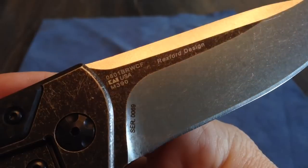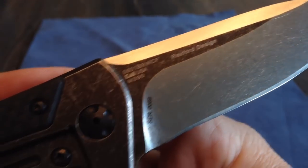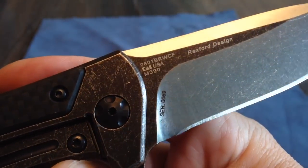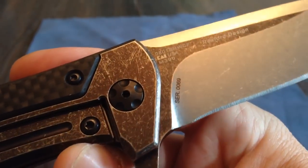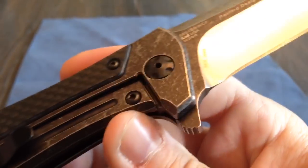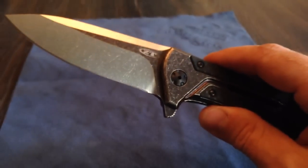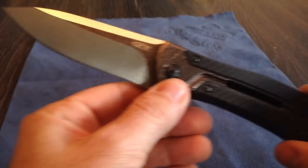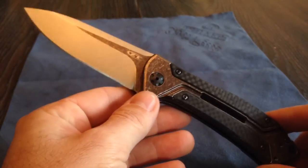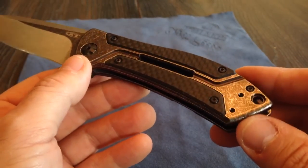I'll tell you what it is — M390, Rexford design. Serial number 69, which is cool — only cool because it's the year of my birth. Being as limited as they are, you can't find these. I found one on eBay and they wanted $500 for it, which is a little over $200 more than I paid for this one. So they're just so limited — dealers don't have them.